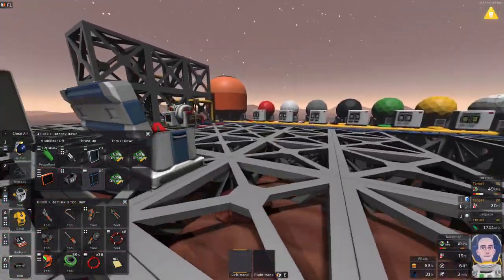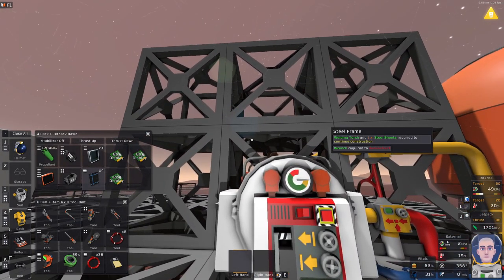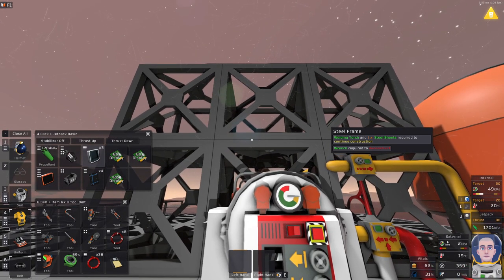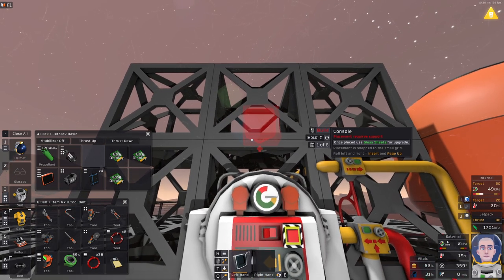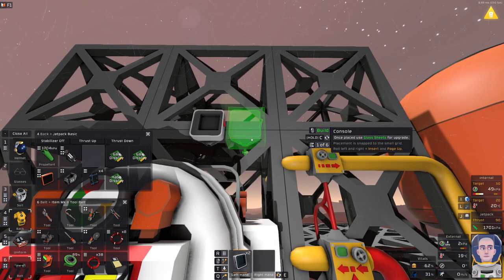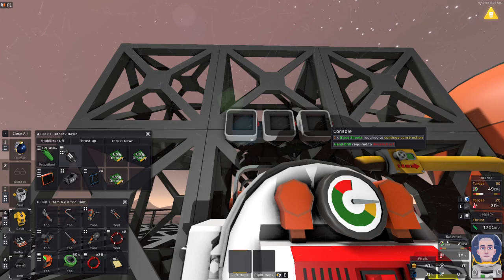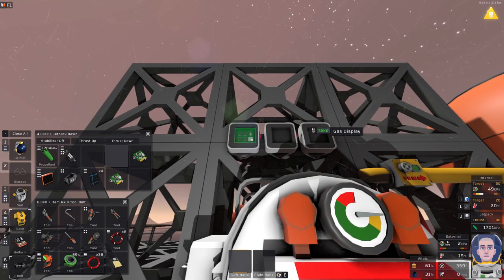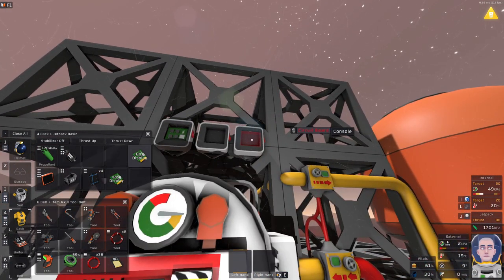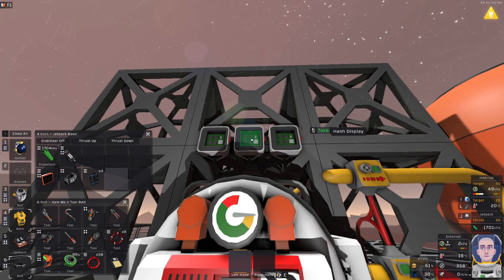Let's go and construct our panels now. This panel setup is quite easy, and the reason I'm building it is because I don't want to be looking at the pressure valve on the furnace the whole time. We put them here — one, two, three. Beautiful. On the left-hand side I'm going to have the pressure, on the right-hand side the temperature, and in the middle the hash of the thing I'm supposed to be building.